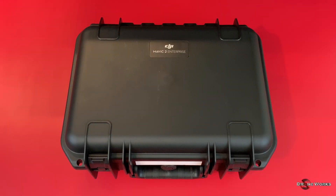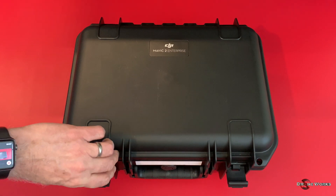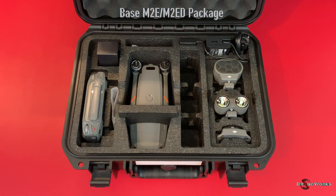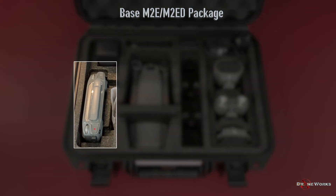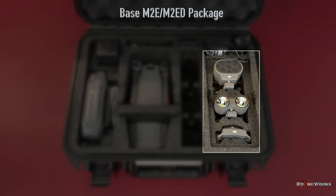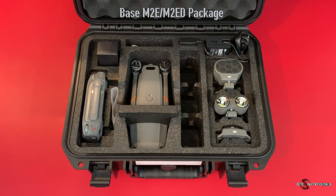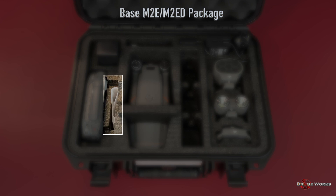The Mavic 2 Enterprise Series aircraft comes packaged in a well-designed hard case to protect your aircraft and accessories. The base package includes the aircraft and one self-heating battery, remote controller, modular accessories, AC charger and cables, spare props, various mobile device cables, and a spare modular accessory port cover.